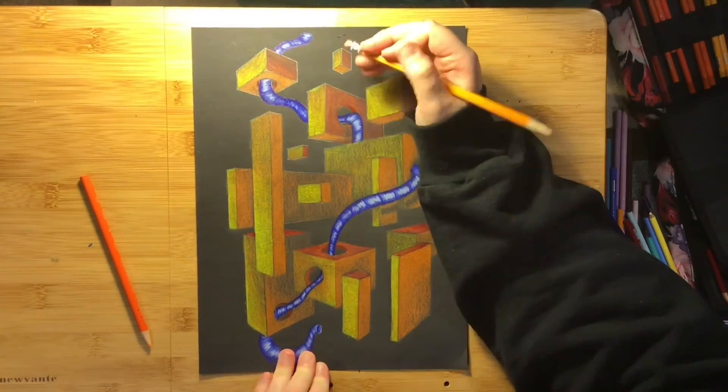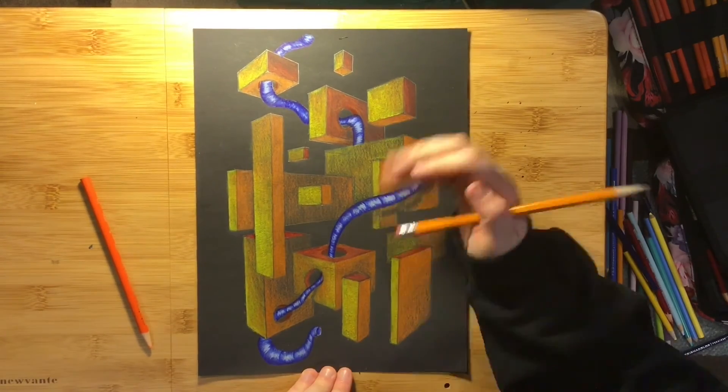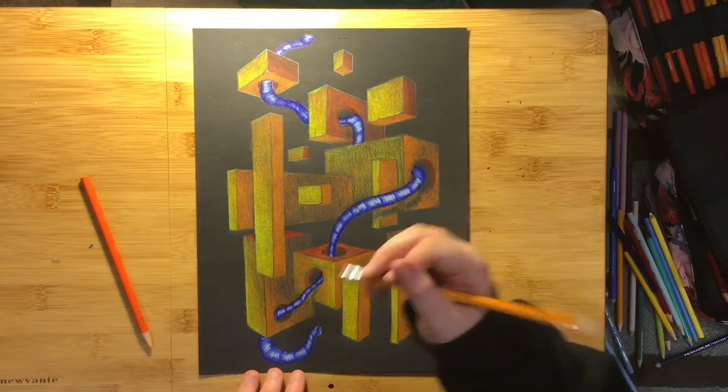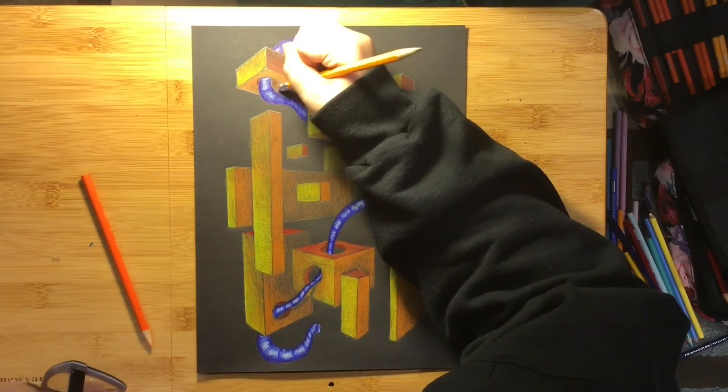Lastly, to create an even greater illusion of space, I'm going to take an eraser below my pipe on the boxes to show a shadow coming from my pipe.